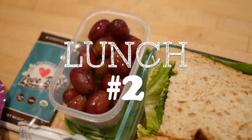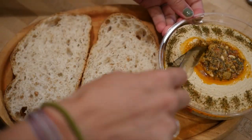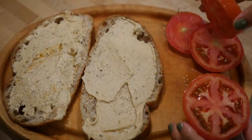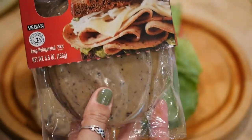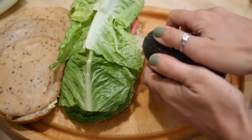All right, lunch number two. For this lunch we're doing a classic veggie and tofurkey sandwich, starting off with some hummus and then adding some sliced tomatoes. Throw on the lettuce and this is the tofurkey that I'm using — the peppered version — but there are a ton of different flavors out there and also different brands, so use whatever you like.